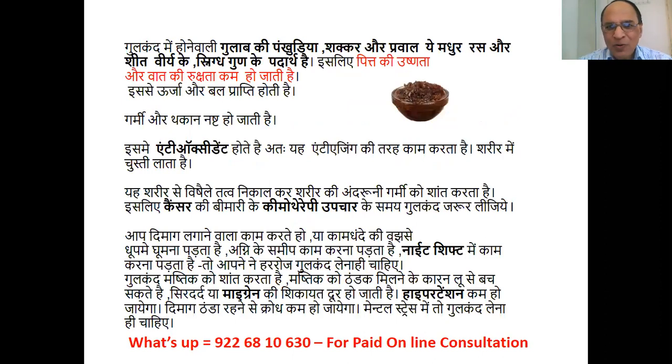The rose petals, sugar, and Praval used in Gulkand are all substances with Madhur Rasa (sweet taste), Shita Virya (cooling potency), and Snigdha Guna (unctuous quality). Therefore Gulkand pacifies Pitta disorders. Gulkand provides energy and strength, and relieves heat and fatigue.